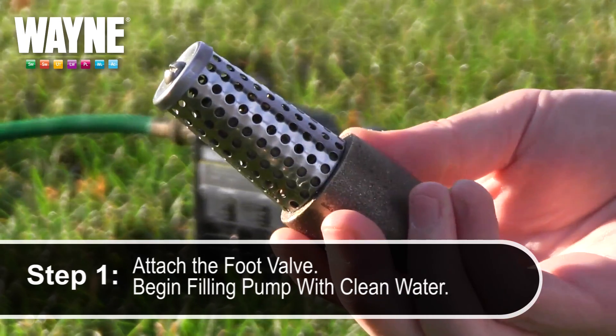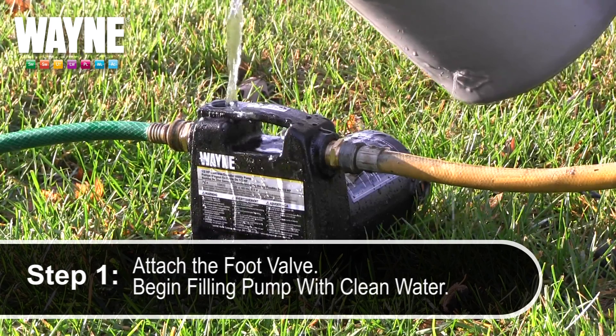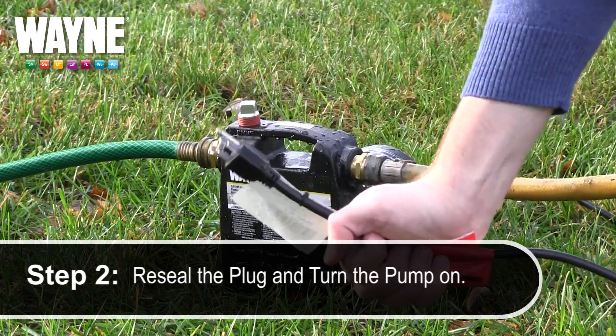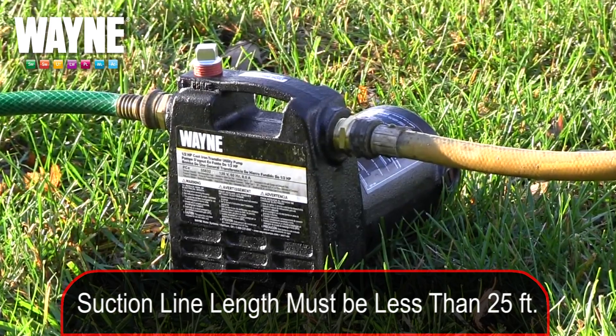With the foot valve installed, you can now remove the priming plug on the top of the unit and begin filling it with clean water until it's filled. Then return the priming plug to the pump and turn the pump on. It should now catch the prime within a few minutes depending on the suction line length, which should be no longer than 25 feet.